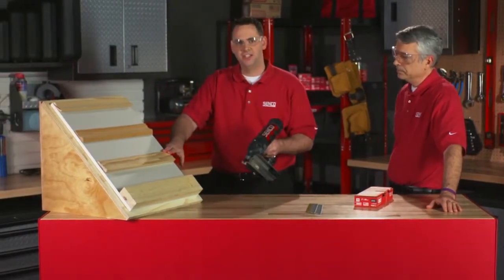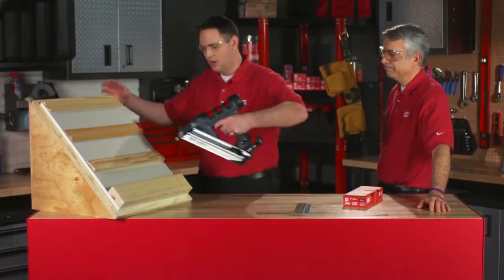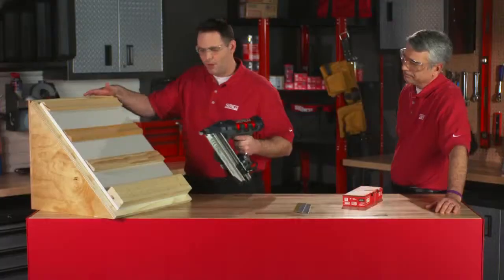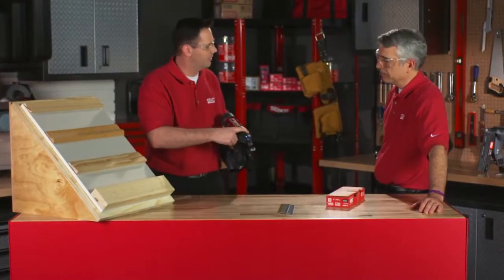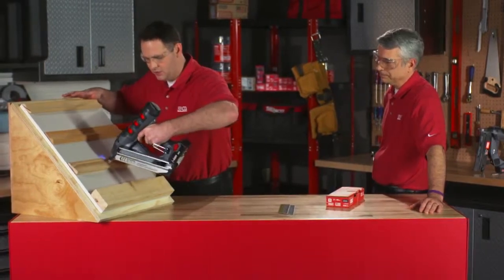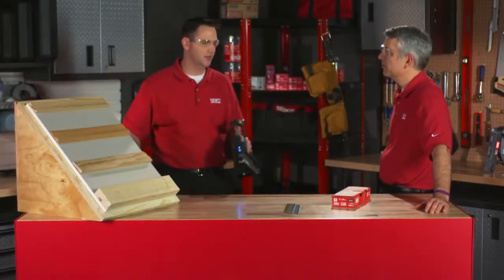We've got a piece of casing here — the kind you might find with a door casing or window casing. To fire, simply depress and pull the trigger. If the nail is too low or too high, you can adjust with the depth of drive adjustment. It can go pretty quickly too — you're going as fast as you can pull the trigger, so you're not compromising on anything.